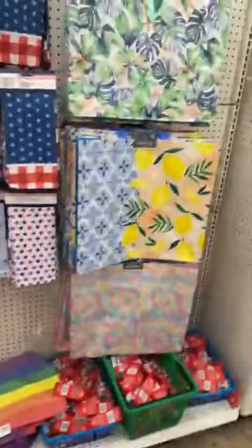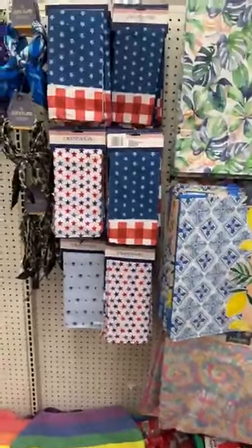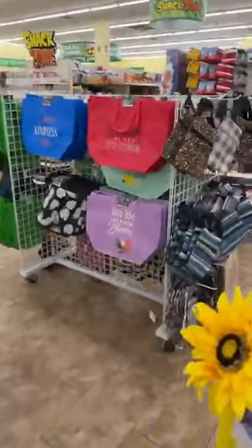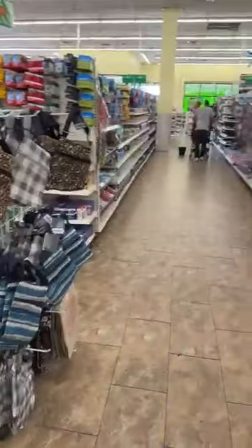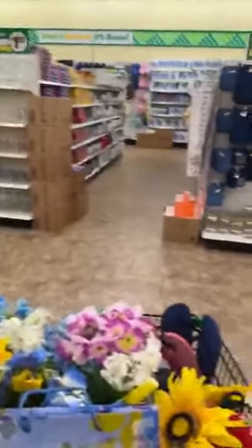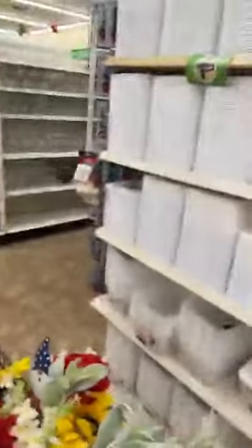There are some pretty bags — same thing with those, you can make a pretty wreath. Just shred them, cut the fabric up, and attach it to your wreath by tying it on; you won't even need any glue. Alright, who's ready to go see what we can match up with these pretty little bee dishes that I found?